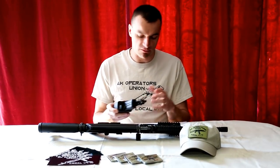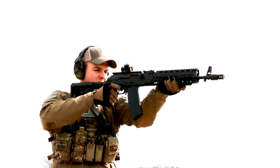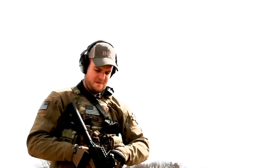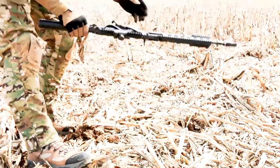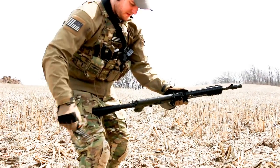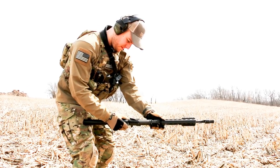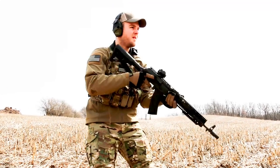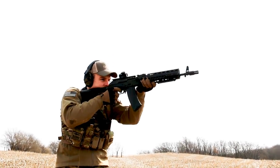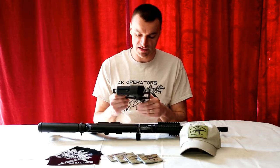We performed drop tests and were taking this mount off and putting it back on in the field, trying to see if it would hold zero. It performed very well — I was very pleased with the performance. At no point was the zero compromised, so it holds zero very, very well. It's a simple design, nothing particularly special to it.